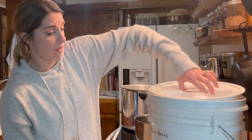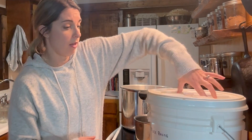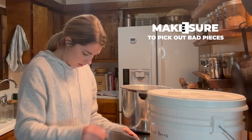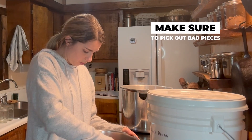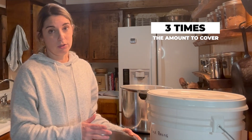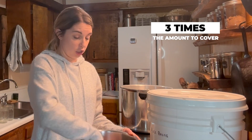Now that I have all my beans in my pot I'm going to cover these with water. I'll pick out any bad pieces first — anything that's shriveled or looks rotten. Then I'm going to cover this with water three times the amount, as they're going to soak up a lot of that water. I'll put it on my stovetop, bring it to a boil, then turn it off, cover it, and let it sit for one hour. This will speed up the process and do the same thing as if I were to have soaked them overnight.